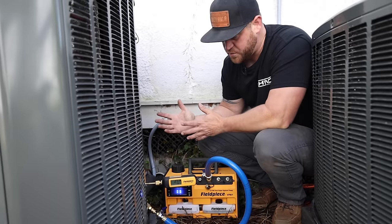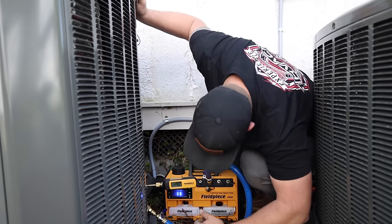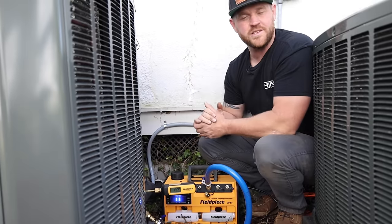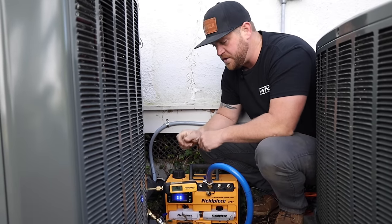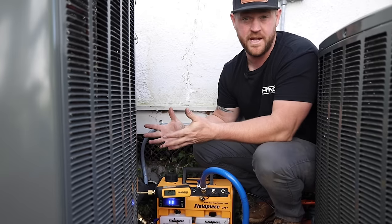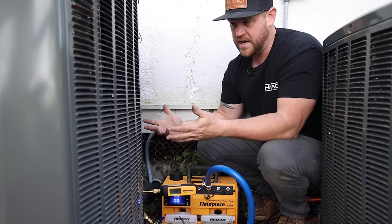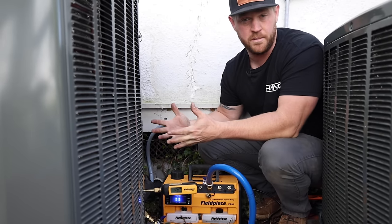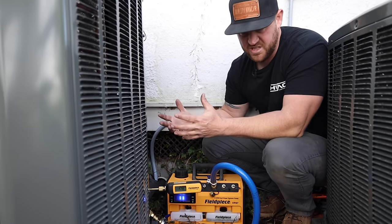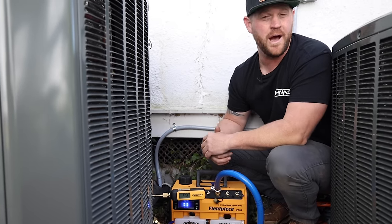So anyway, we're gonna let this run for probably a few more minutes. We're below 300 microns already. Technically what I could do is just valve it off, let it set, and run a decay test for 10 minutes — as long as it doesn't rise above, say, 1,000 microns, we're going to be in good shape. But I'm gonna let it run for just a few more minutes and let it get down to maybe 100 microns.